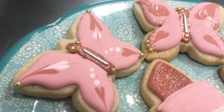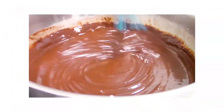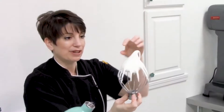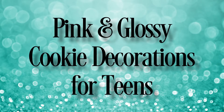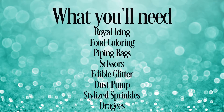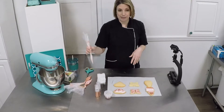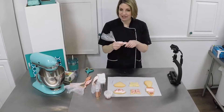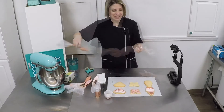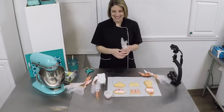Thank you for joining us. We all have royal icing in front of us in these little bags. Take just a minute and massage them — they've been sitting for a couple of hours, so we want to make sure we don't have any dry spots or wet spots inside. We're massaging all three. Feels a little odd, doesn't it? Today's a day of firsts.